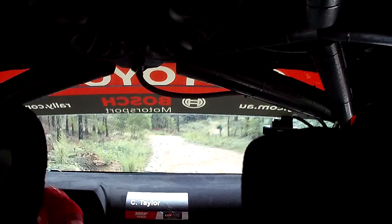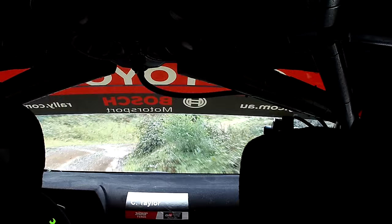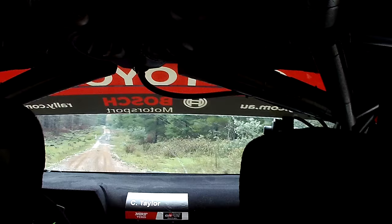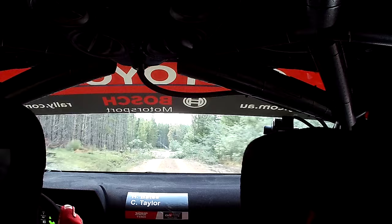50. Slight right, 20. In, 5, left, on crest, 30. 3, right, plus. 120. Flat long crest, 150. Flat crest. Into slight right. And slight left, on crest. Slippy, braking. Long, 3, right.